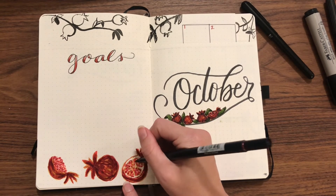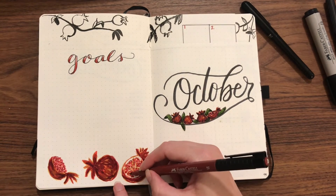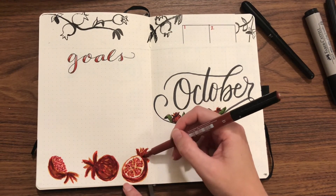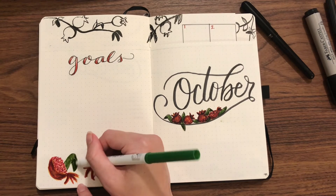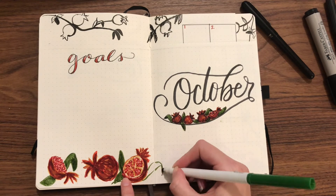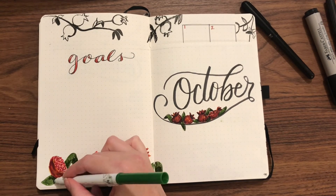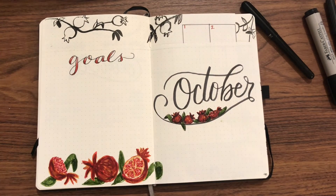So here it is, and I'll see you next time.